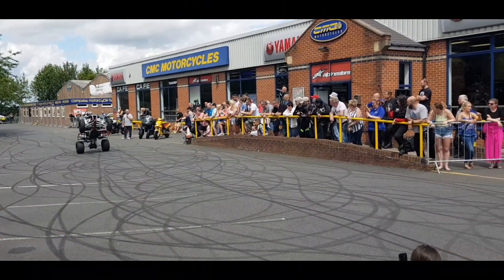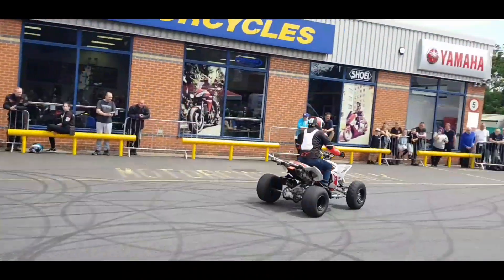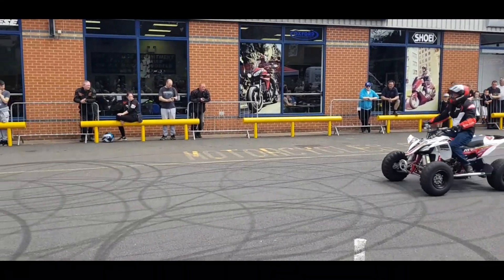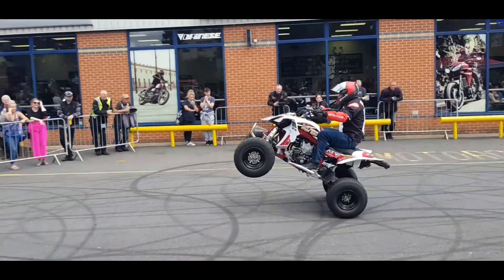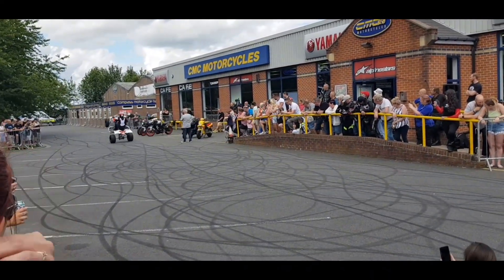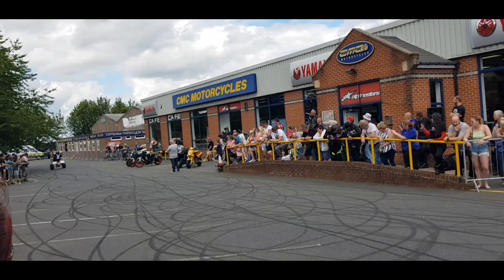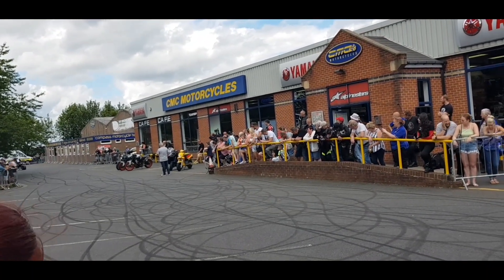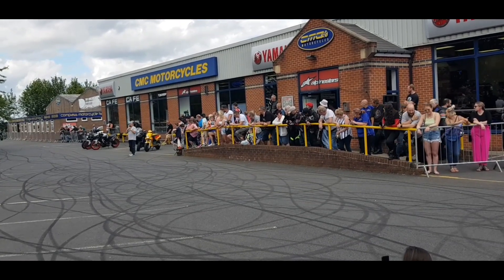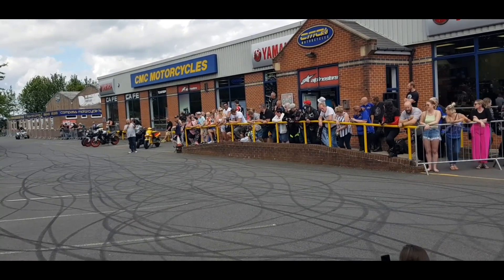Here we go, slaying to a wheelie. He's doing a wheelie, now he can't actually see where he's going because he can't see over the front mud guard. Which is not a problem when it goes that way, because it can stop before he hits the fence, as if he hits the fence that way.